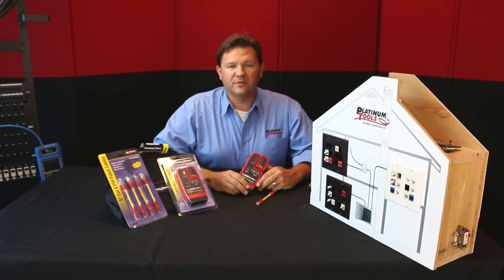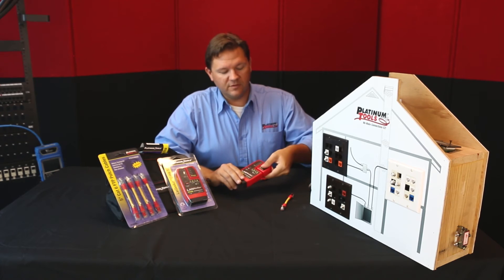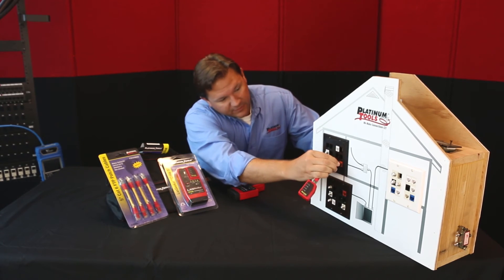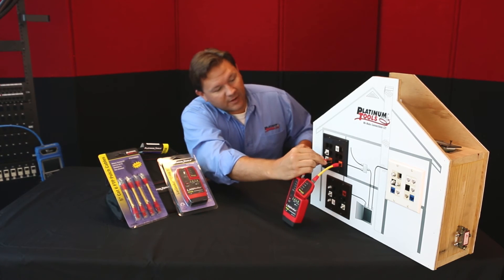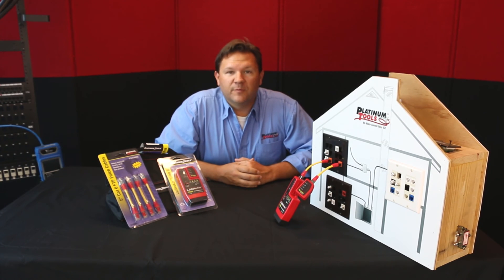Another optional accessory you might want to check out from Platinum Tools is our five-inch Cat6 shielded patch cables. You can use these with the remote and main unit — plug them into wall plates, patch panels. Very easy to use. This is great for testing terminated cables, just like so. Contact Platinum Tools for more information.